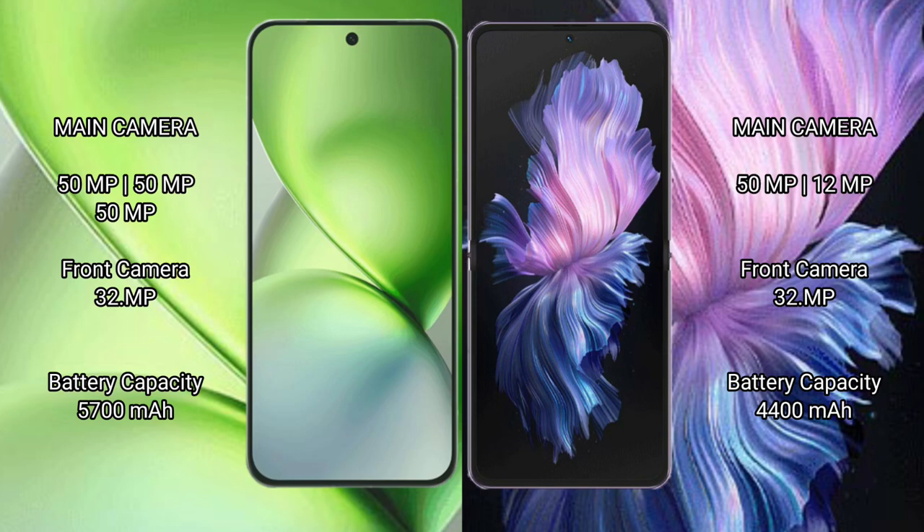Vivo X200 Pro Mini features a triple rear camera setup: 50MP plus 50MP plus 50MP, and a 32MP front camera. Vivo X Flip features a dual rear camera setup: 50MP plus 12MP, and a 32MP front camera. Vivo X200 Pro Mini has a 5700mAh battery with 90W fast charging support.